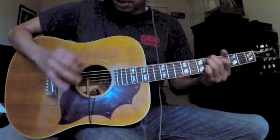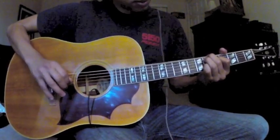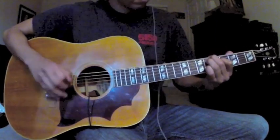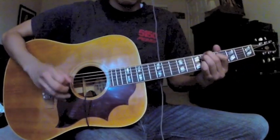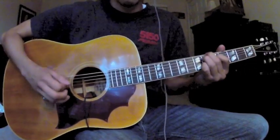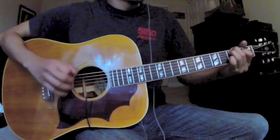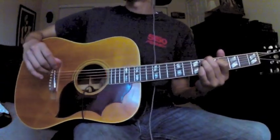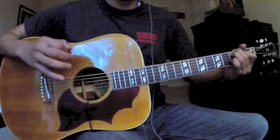And then you're going to come up — you can pick if you want right here on the string to the B. And every once in a while it'll go to an A, to a G.